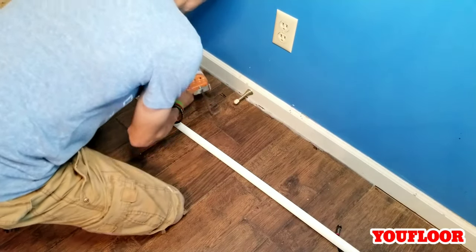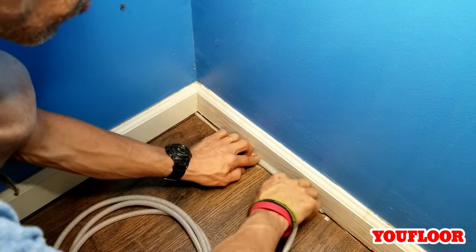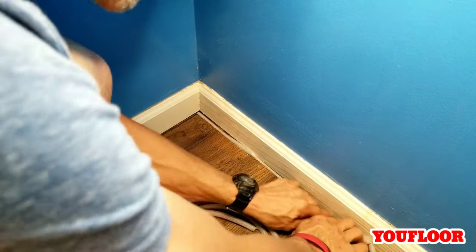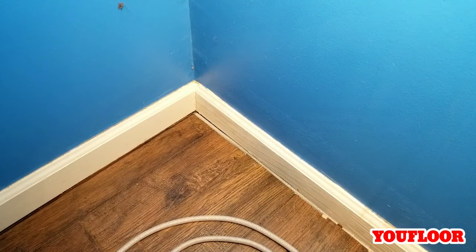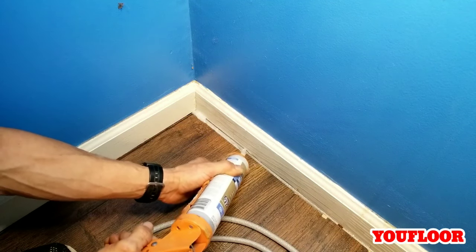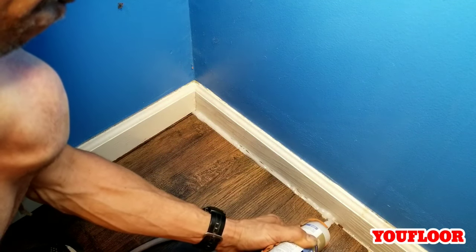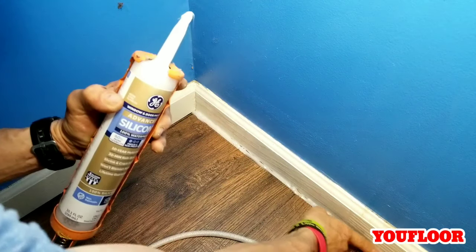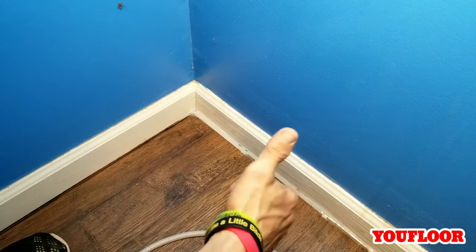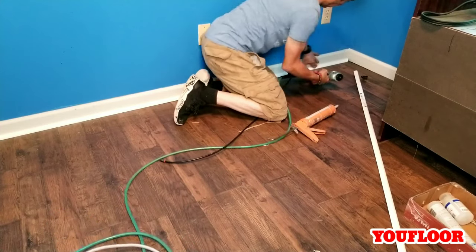One more thing I want to mention — this Pergo Outlast is water resistant, but to truly make it waterproof, we have to put 100% silicone on the edge. That way, in case there's a pet accident or a spill, you're covered and no liquid can travel over the edge and underneath the laminate. This foam rope is called backer rod or caulk saver. When you put an expansion gap on your laminate, sometimes it's a little too big to fill with caulk, so if you put this in there it takes up space so you don't have to waste as much silicone. Once you've sealed up the edges, you just slide the quarter round into the silicone and nail it off — make sure you're nailing straight into the baseboard.